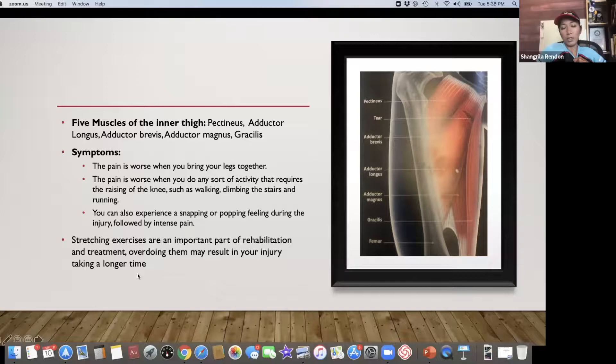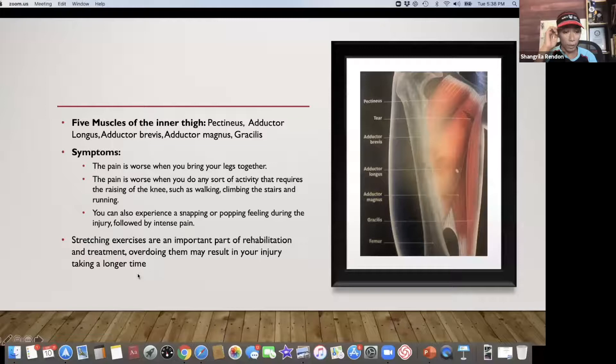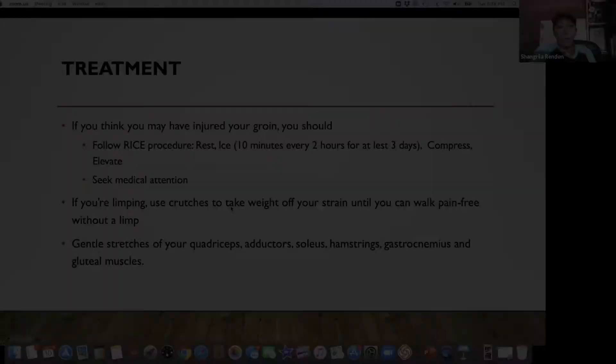Stretching is good, but you've got to make sure you are warmed up first — don't just stretch. Also, don't overdo it; flexibility varies between individuals, so go at your own pace. If you're unsure, message me and I'll demonstrate it to you. Follow the RICE procedure.